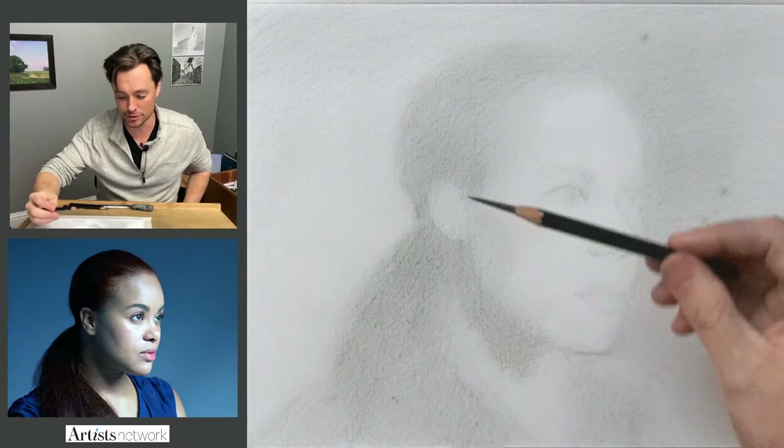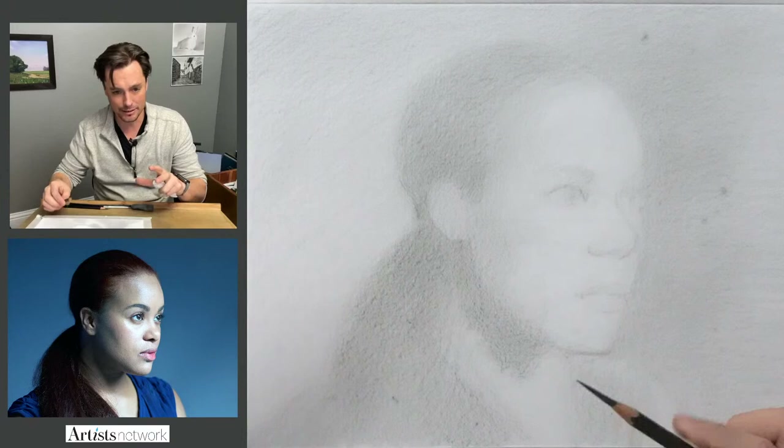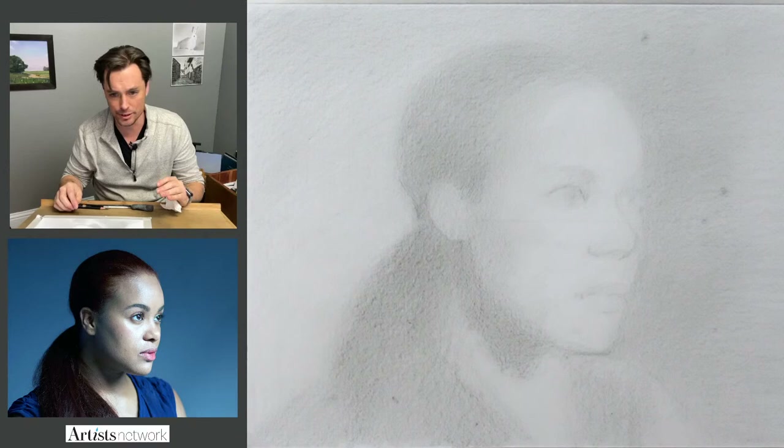I'm not using the blending stump at this point — I'm saving that for later. I'm going to switch to the dark pencil. I'm feeling more confident in these larger masses, and I feel like I can start to define things. So what do I need to do here?